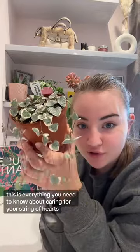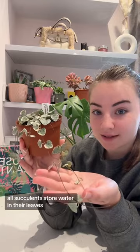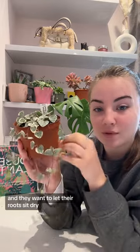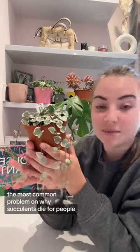This is everything you need to know about caring for your string of hearts. Ceropegia woodii, also known as the string of hearts, is a succulent. All succulents store water in their leaves and they want to let their roots sit dry. The most common problem and why succulents die is because people overwater them.